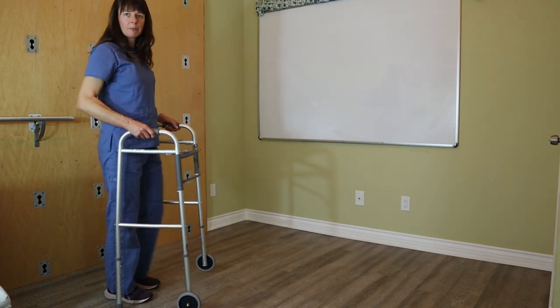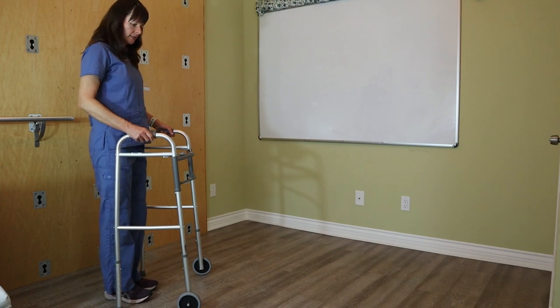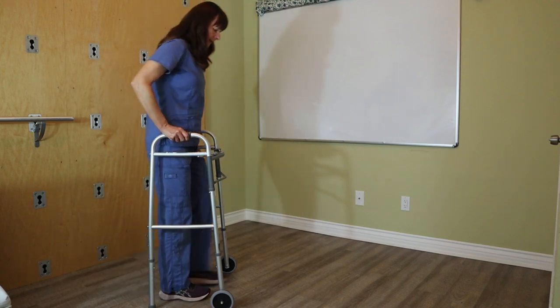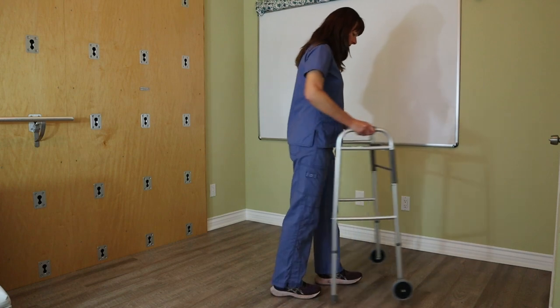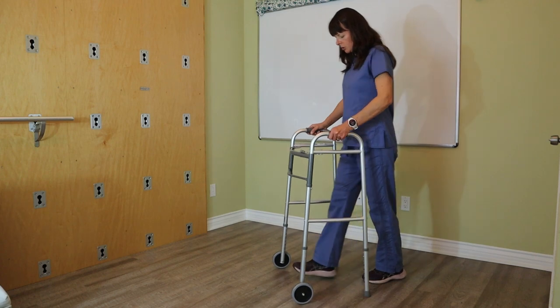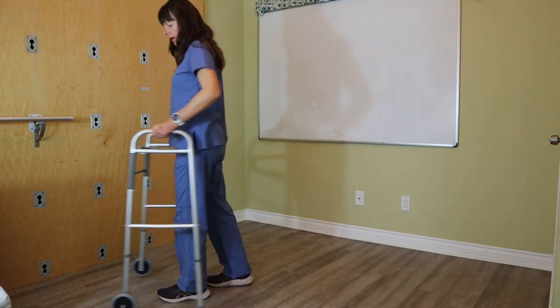If the patient had an injury to one leg — let's say my right leg is injured — I want to move the injured leg forward with the walker, and then bring the good leg through, because the walker always helps support the injured or weaker leg. So: walker, injured leg, then slowly push forward.